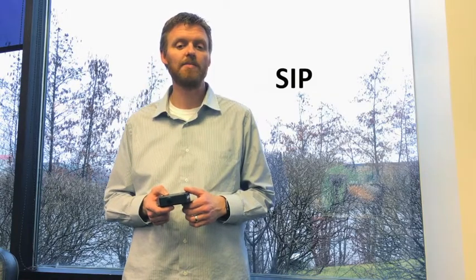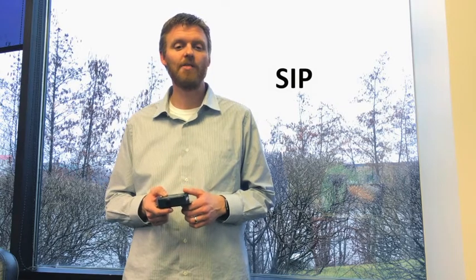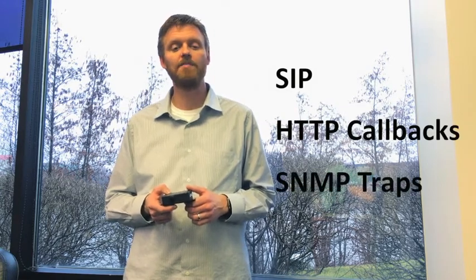For other environments, this SIP-enabled device integrates easily with any SIP system. It can also integrate with systems using HTTP callbacks or SNMP traps.